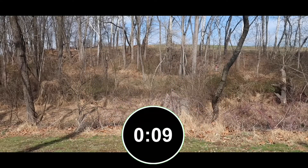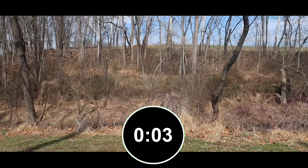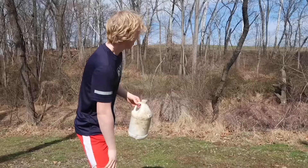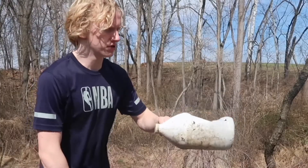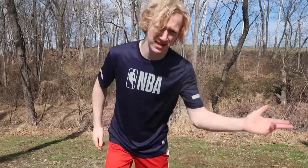Hopefully you guys can see me from that angle — I don't know if you can for sure. I found a bottle of something that was litter, so make sure not to litter everyone. With that being said, let's get back to the video.